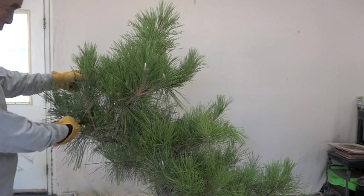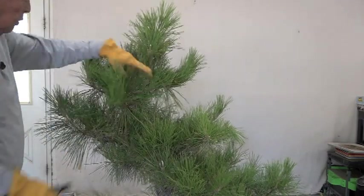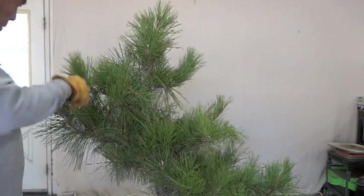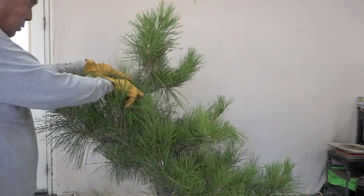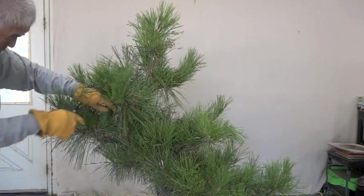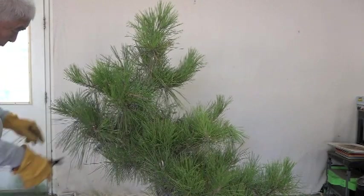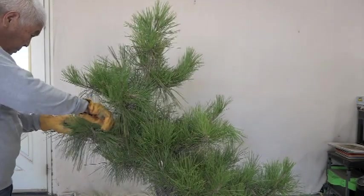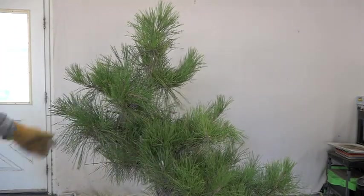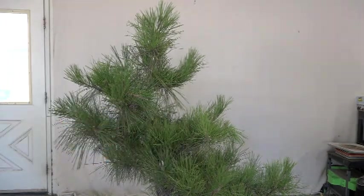Okay, now I'm working on the other side. I can't call it the front or the back because in Niwaki, we try not to have a very strong front. It should look good from all sides. So I'm just going to call this the other side. There's a lot of stuff in there that needs to be cleaned out before we actually see the shape of this thing, so I'll go ahead and get that cleaned out.